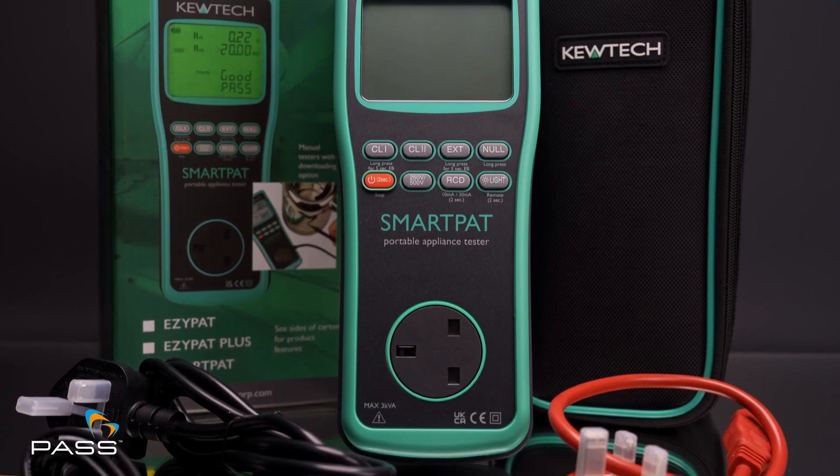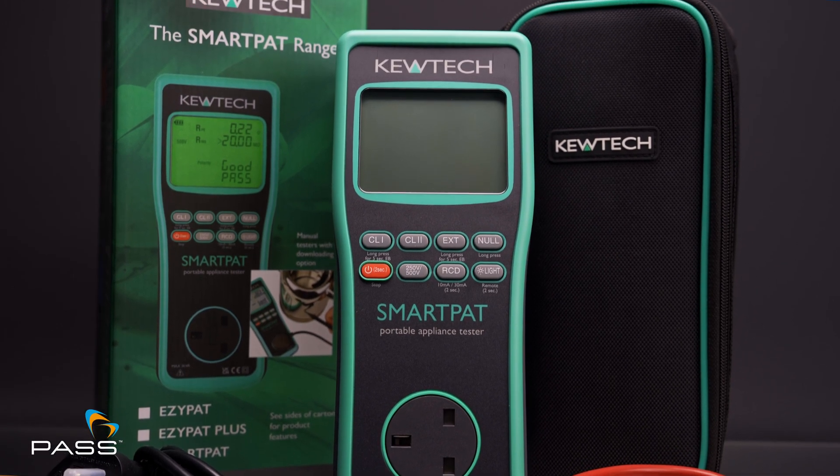Hi everyone and welcome back to our channel. Today, I'm excited to introduce to you the Q-TEC Smart PAT Testing Kit. It's a kit that combines professional features and great value, making it a top choice for many PAT testers. Whether you're an experienced professional or just starting out, this kit has everything you need to get the job done.